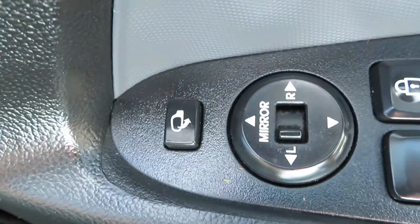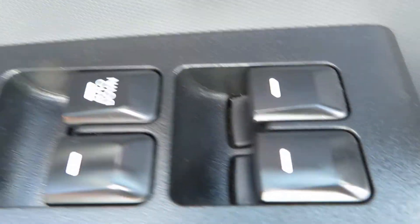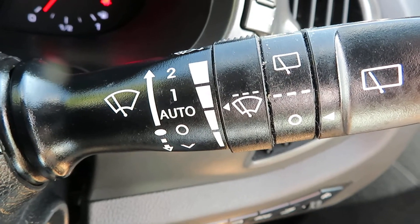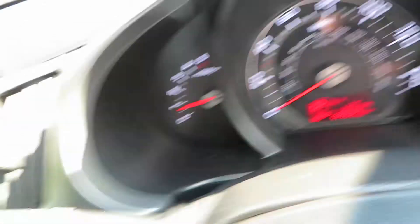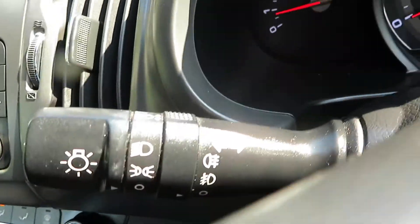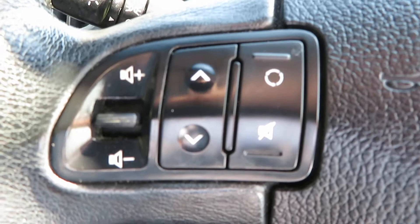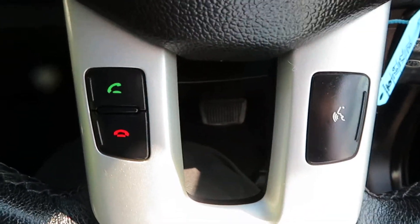On the door, we've got folding electric mirrors, central locking, rear window lock, and front and rear electric windows. On the stalk, you've got auto wipers with intermittent wash, speed control, and your rear wash wipe. And on the other side, you've got your lights and your front and rear fog lights. There's your cruise control on that side of the steering wheel. Other side of the steering wheel, you've got your volume control and media controls. And at the bottom, you've got your telephone answering and voice activation.